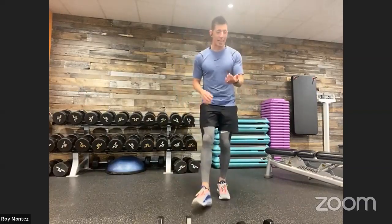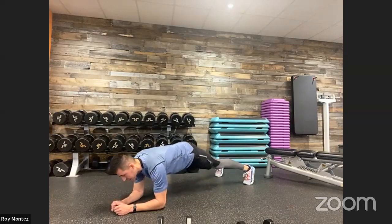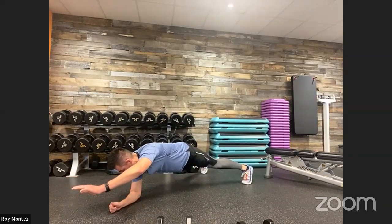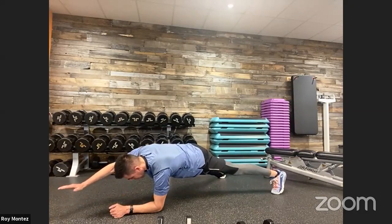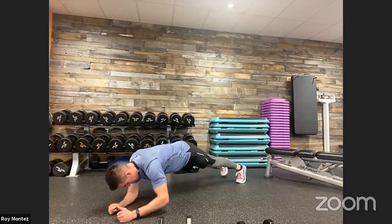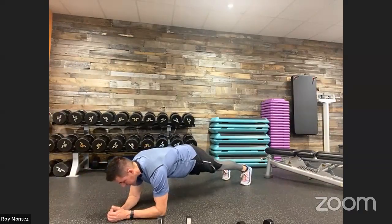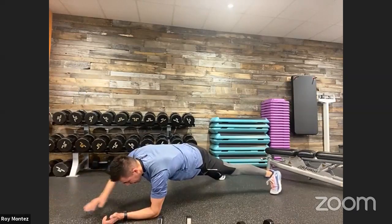20 seconds of rest — coming into our final exercise: plank diagonal reaches. Last and final core activation movement. Last set, best set. Last round, best round. Coming up in three, two, one. Here we go — plank diagonal reaches, low plank position. Scale up if we can, keeping those hips square to the floor, back nice and flat, elbows right underneath those shoulders, head looking down — we want that spinal alignment at all times. Scale down to knees if needed. Last 10 seconds, focus on that breathing. And time.